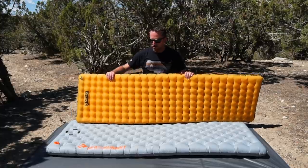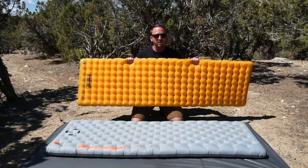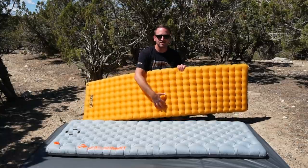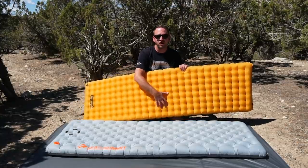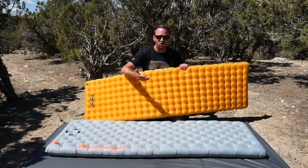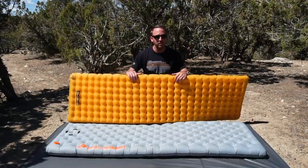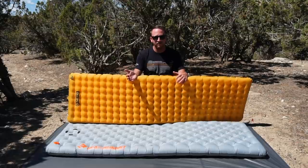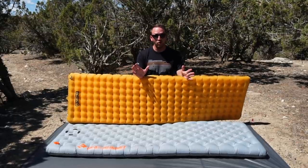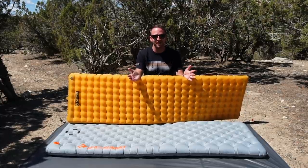That's less likely to happen with the way the Sea to Summit is designed, but it's not exempt from that either. You've got a 20 denier fabric on the Tensor, and it's nice and quiet. When you compare this to other pads, it doesn't make a bunch of noise even though it has a metallized film on the inside to provide that 3.5 R-value. It doesn't give that chip bag sound you get from the X-Lite from Therm-a-Rest, which is kind of the gold standard of noisy pads — anything quieter than the X-Lite is going to be a better sleeping experience.